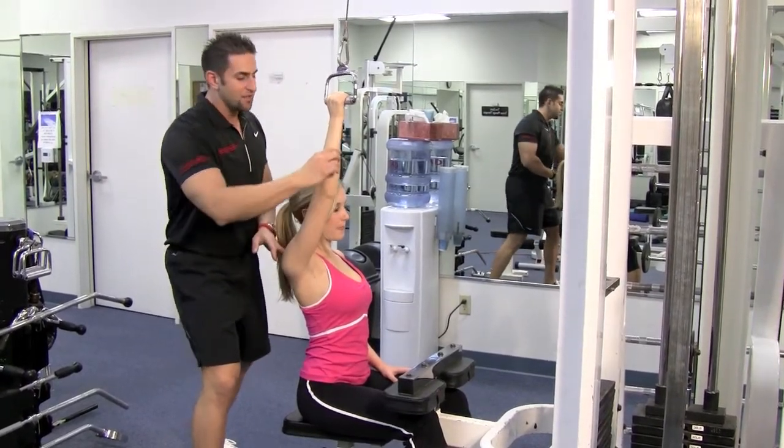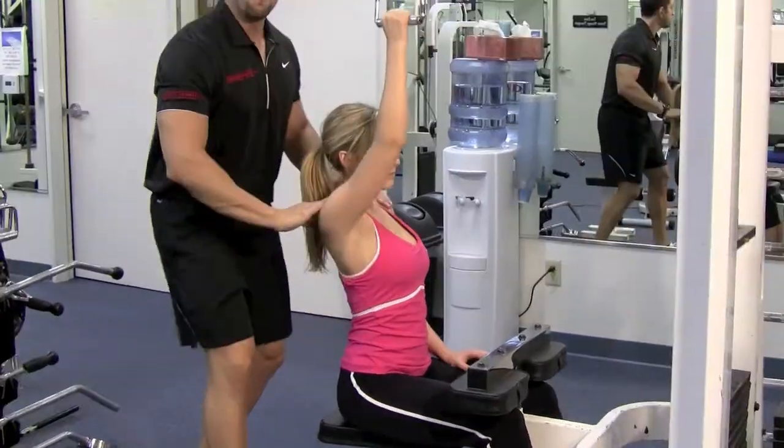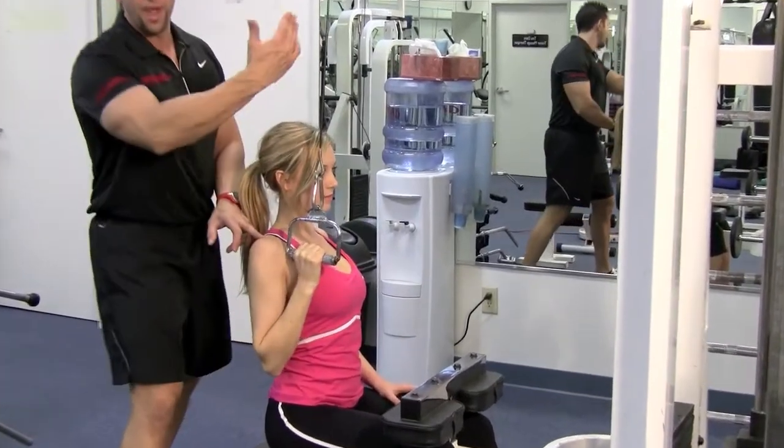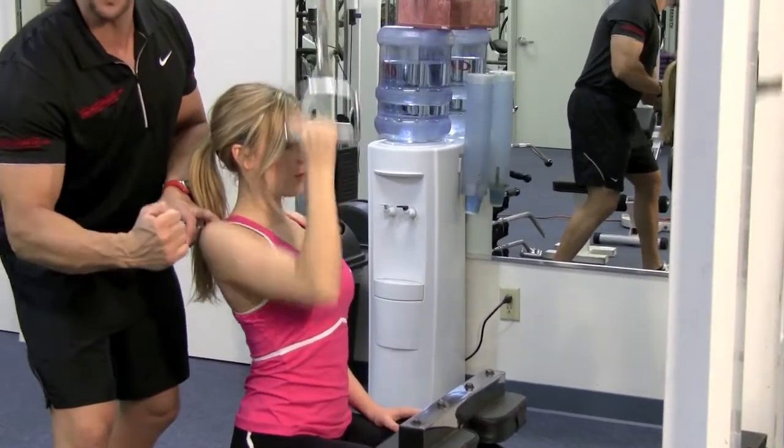You want it slightly bent, then you want to come down all the way and squeeze that lat muscle. Make sure when you're doing it, even when you go up, your shoulder stays down. Breathe in on the way up, pull out on the way down and squeeze that back.